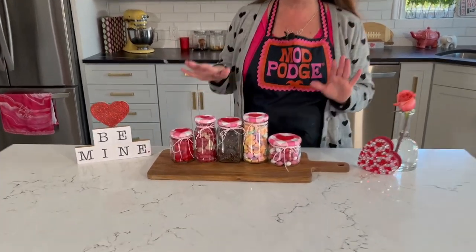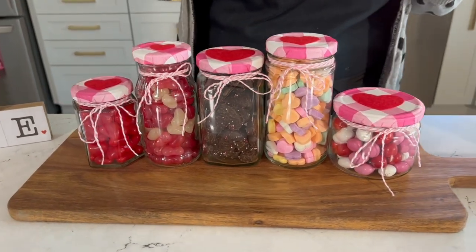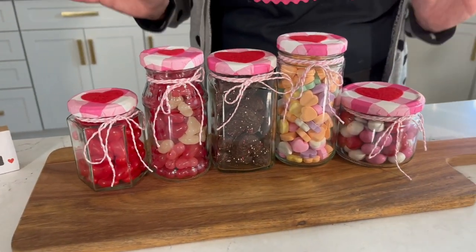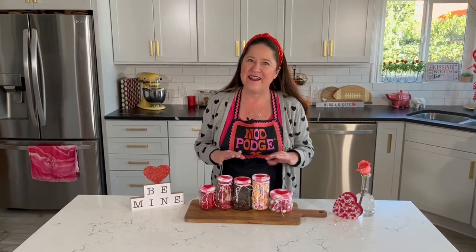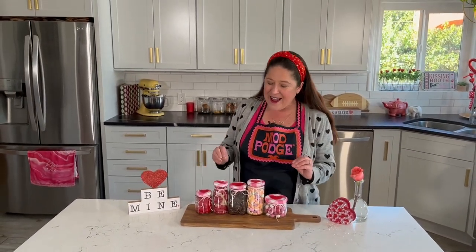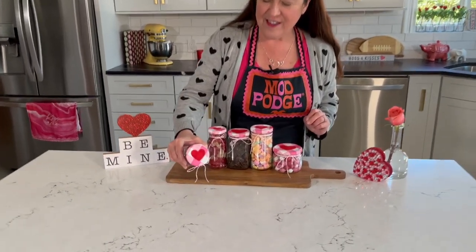Hey, welcome back to Make It with Mod Podge. My name is Kathy Fillian — thank you so much for joining me today. I'm sharing my last Valentine craft of the year, and it's a really fun upcycled and recycled project. I'm making these candy-filled jars for Valentine's Day, which are really cute to set out as home decor or as gifts. I'm making a whole bunch more of them, but I just want to show you how cute these turn out.